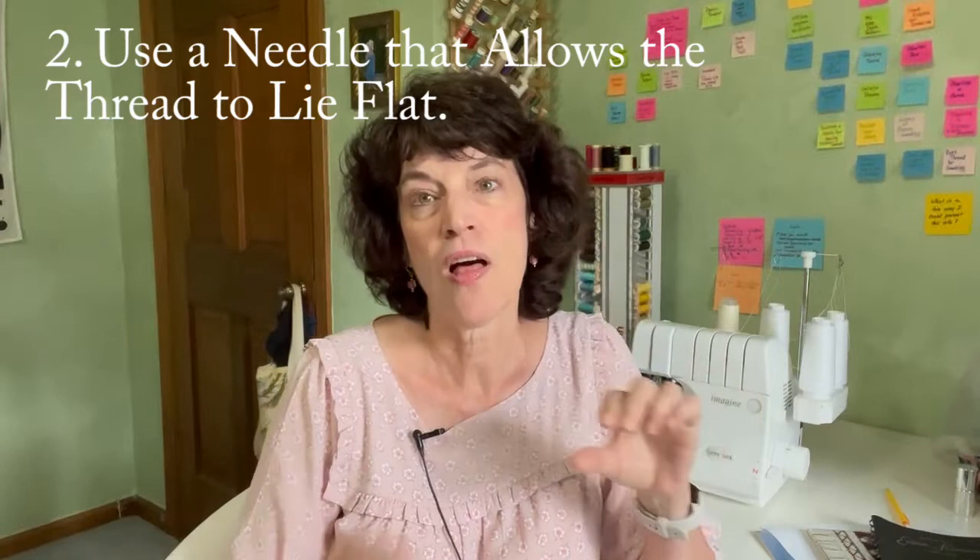Tip number two is use the needle that allows the floss to lie flat — all the strands lying side by side. You need a big enough needle to create a big enough hole for the floss to lie side by side, and also a big enough eye for the floss to lie side by side.